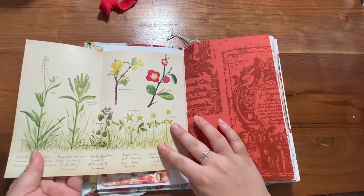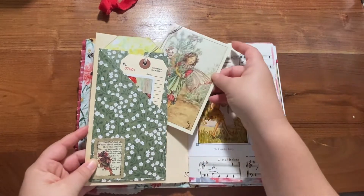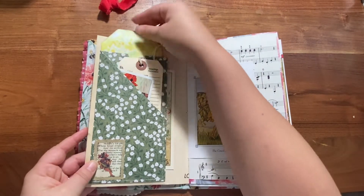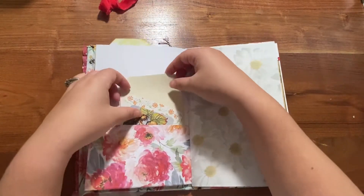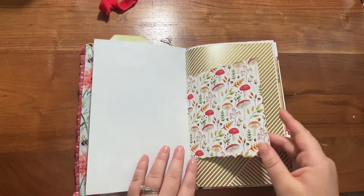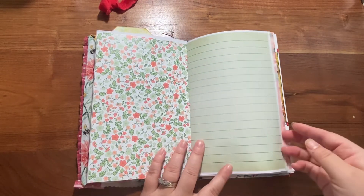This has a flip-out page with some vintage wallpaper. There's a pocket, tags, small pieces of ephemera, some writing space. This has a pocket with some journaling pieces and more writing space.